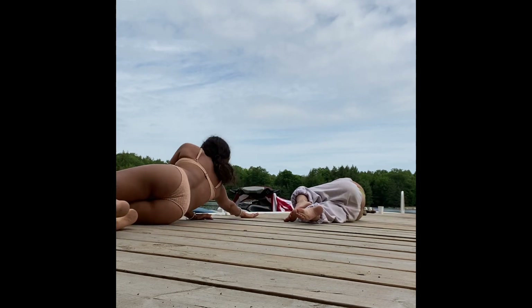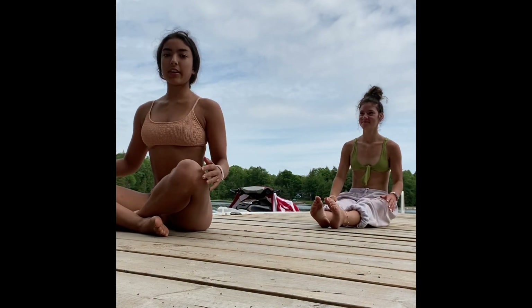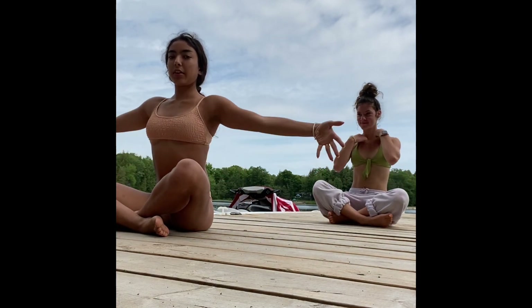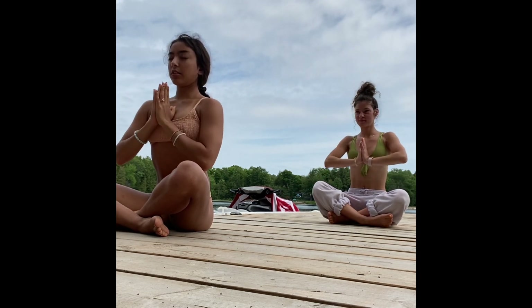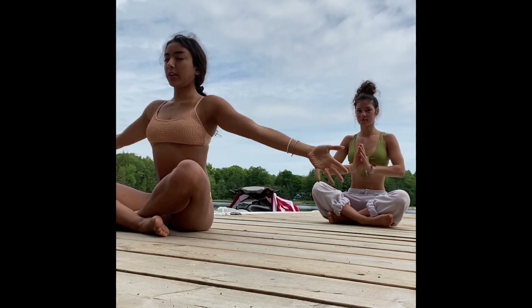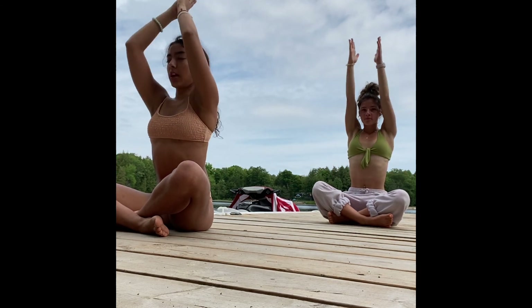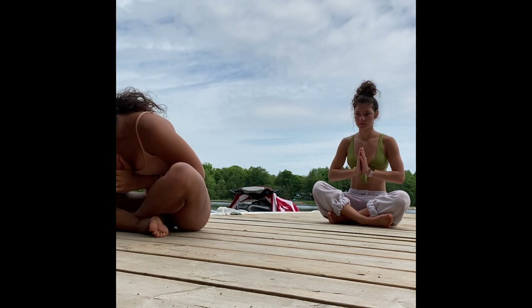Whenever you're ready, roll onto one side, propping yourself up to a seated position. Inhale, reach the arms overhead. As you exhale, hands to heart center. For more Layla the Yogi videos to leave you feeling blissful and relaxed, please remember to subscribe. Namaste.